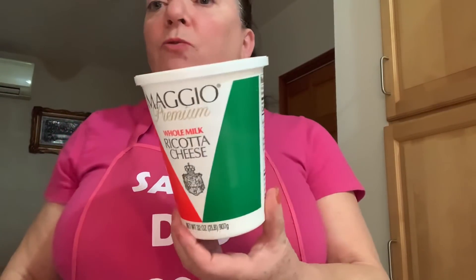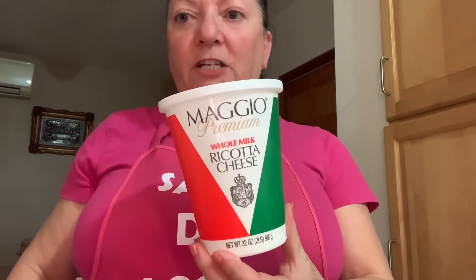Hoje eu decidi fazer queijadas da Vila. Há quatro anos eu fiz essas queijadas, mas foi com o requeijão que eu fiz em casa, com leite e vinagre — fervi e fiz o requeijão. Dá muito mais trabalho. Mas já tenho feito muitas vezes com o requeijão que se vende aqui no estrangeiro, que se chama ricotta cheese. E é o que eu vou fazer hoje. É uma receita um pouco diferente daquela que eu fiz há quatro anos.